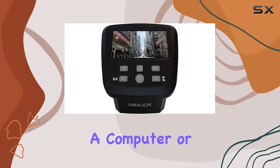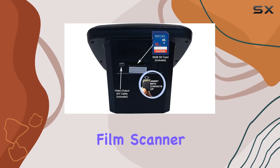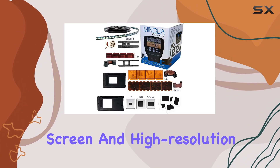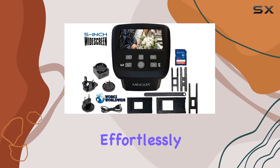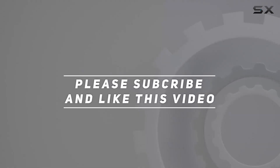Overall, if you're looking to revive your old film negatives and slides without the hassle of a computer or complex software, the Minolta Revive 5 digital film scanner is an excellent choice. Its user-friendly design, large screen, and high-resolution output make it perfect for anyone wanting to preserve and share their nostalgic moments effortlessly. Check out the video description for an updated price, and thank you for watching.